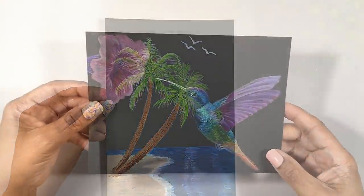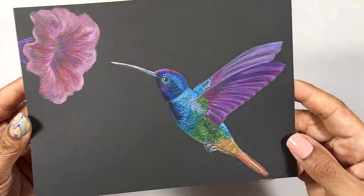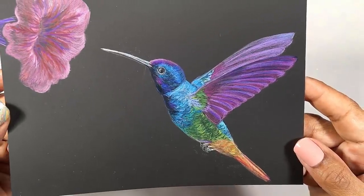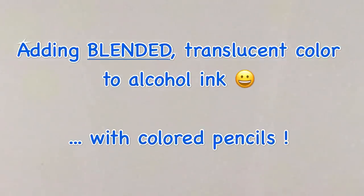this surface can accept pencils too. Now, if you're thinking, so what — because you only use alcohol ink — I'm going to show you a new technique I've been working on that will give you a fun way to add blended translucent color to alcohol ink. And it involves using colored pencils.